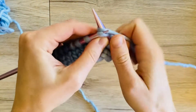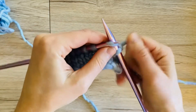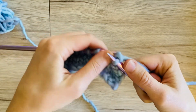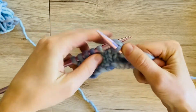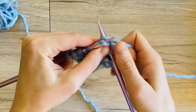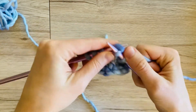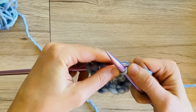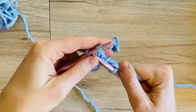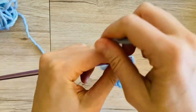Then we're going to do it again. Knit one, take the first stitch, lift it over the second. And again: knit one, take the first stitch, lift it over. Knit one more, take your stitch, lift it off. Continue — knit one, take your stitch, lift it off — repeating across all stitches.